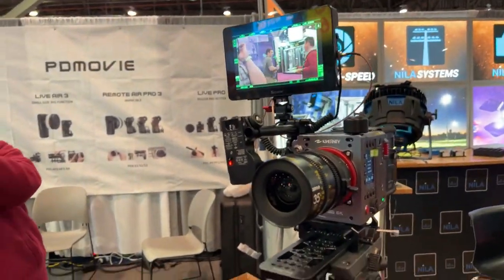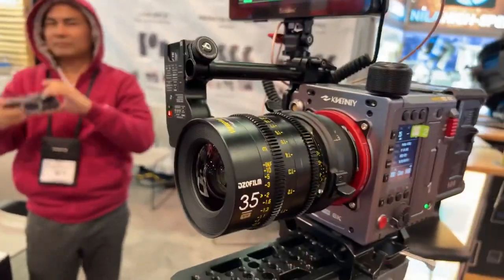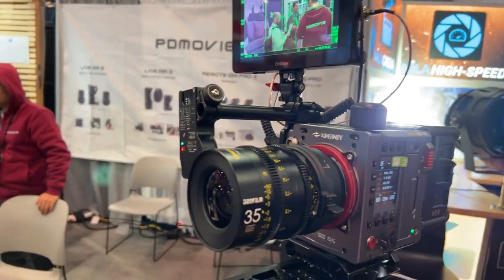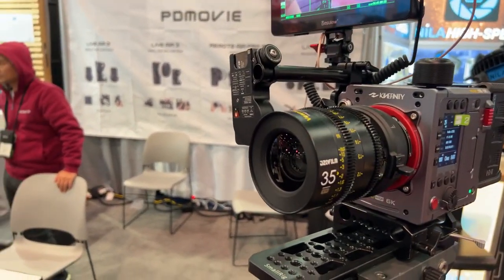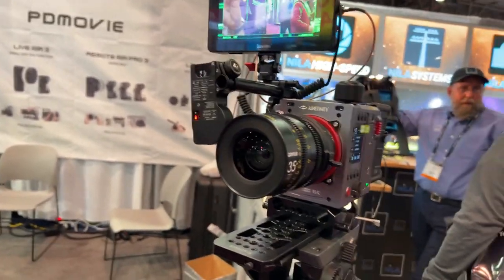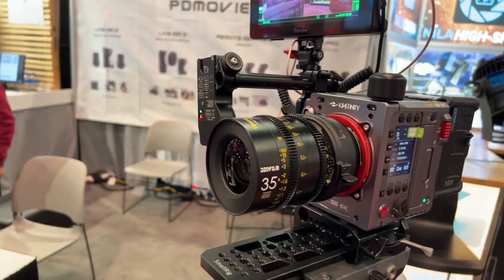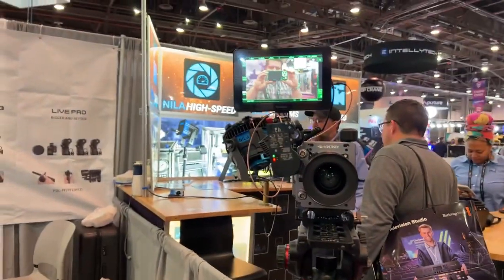This has been one of the coolest things I've seen in the entire show. You can map three lenses to one setup. It does come with the knob as well. You guys know I'm a fan of PD Movie. Auto focus on a manual lens — you can use photo lenses, just turn on manual, map it, and boom, you're good to go. One motor with this whole setup will be $399. I wish you guys could see this — boom, I'm in focus.